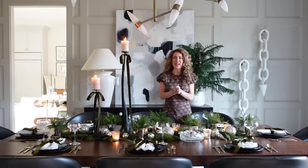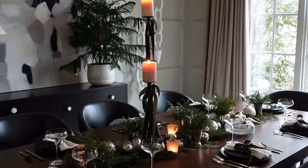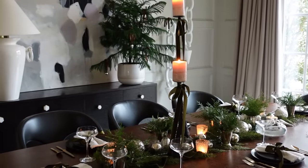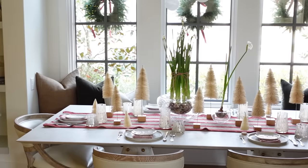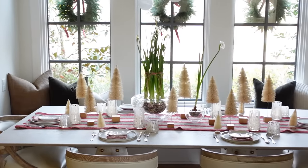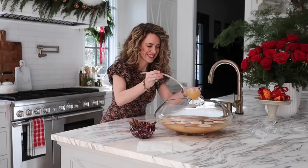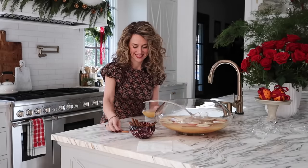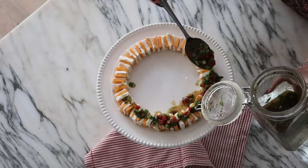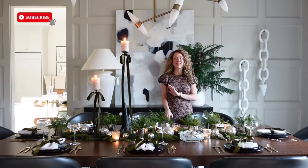Hello design lovers! I'm Ashley Childers and today's video is all about holiday entertaining. I'm going to get you ready to entertain your family and friends with two beautiful tablescapes that I will show you how to recreate step by step, and with two of my most requested holiday recipes: a cider punch and my marinated cheese. Be sure to hit the subscribe button as we drop a new design video every week.